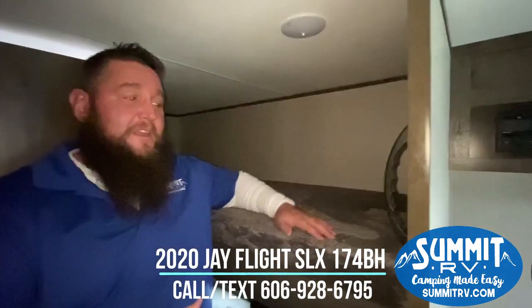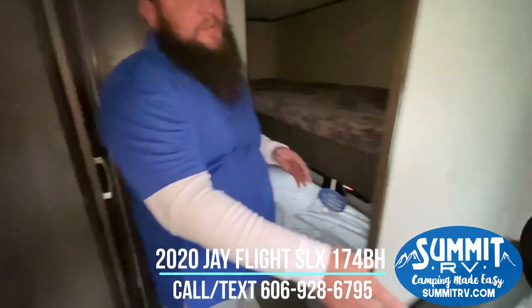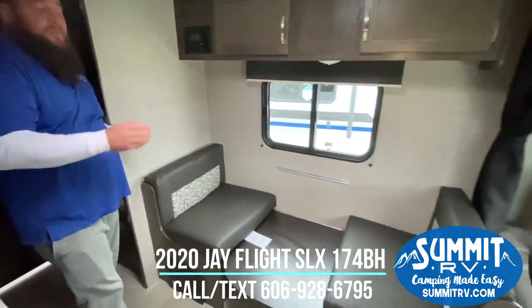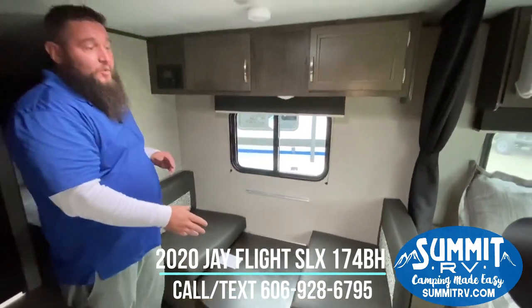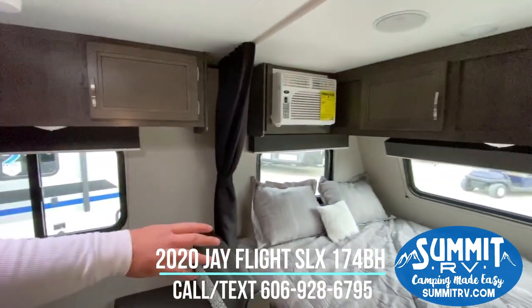You got the single bunks here — the single bunks will hold up to 300 pounds. So you get one here, one here, another one on the dinette, and then two in the main bed, so plenty of sleeping places. You can see the dinette's already broke down here for the person to sleep on. You've got the main bed here in the front.